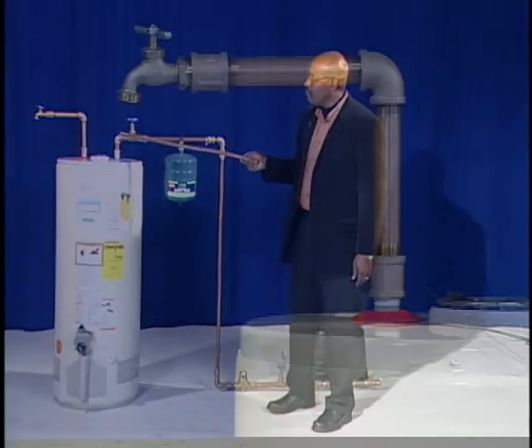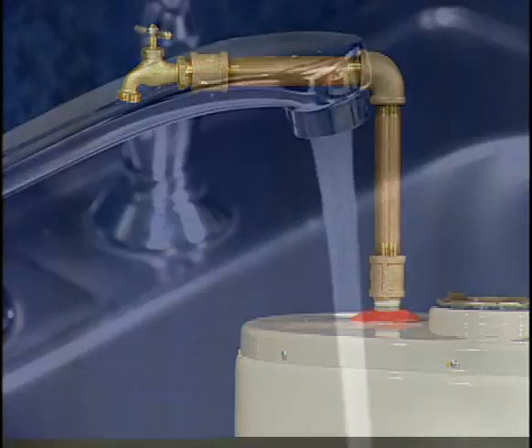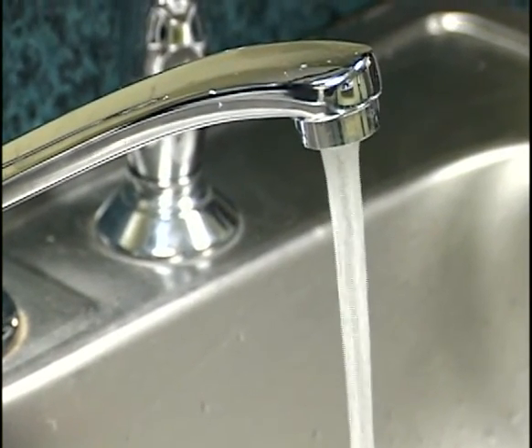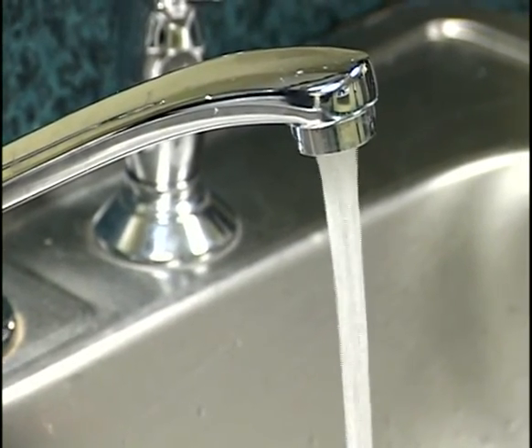The water supply, once it goes through the water heater and the hot water goes out of the tank on demand — whenever a customer opens a spigot for a hot water demand — this represents the way the water goes out and is applied to the customer.